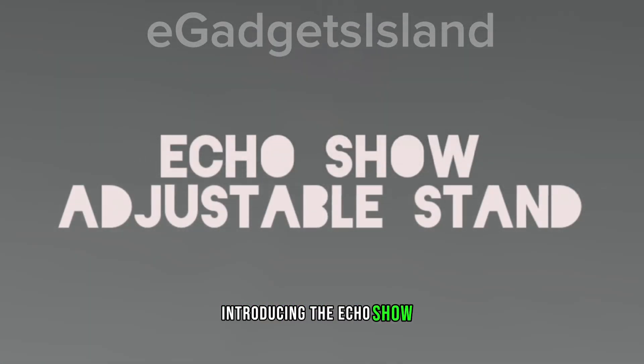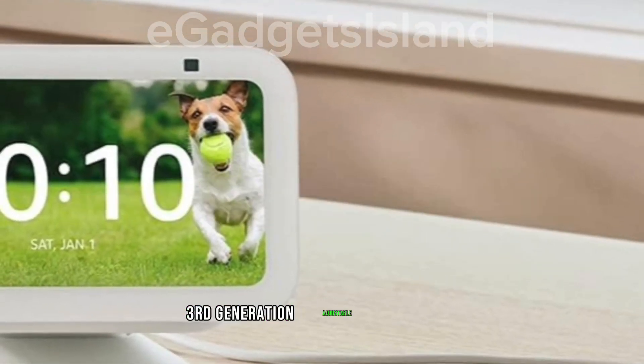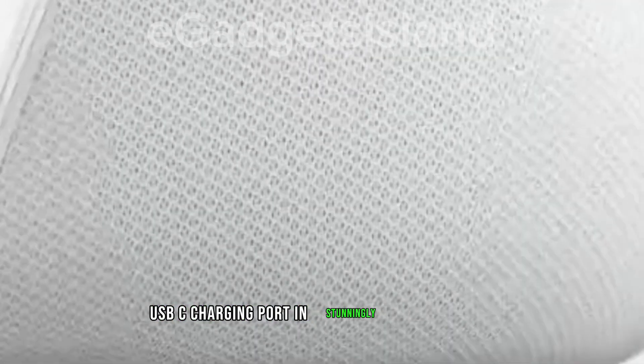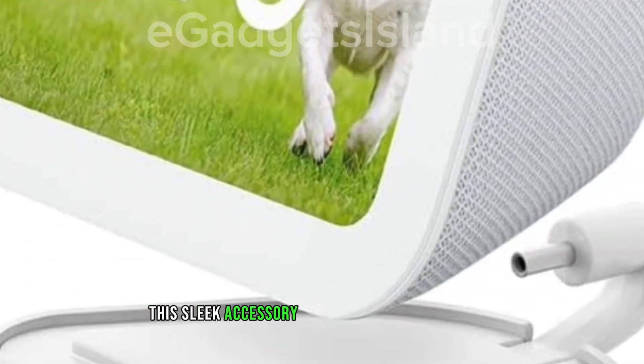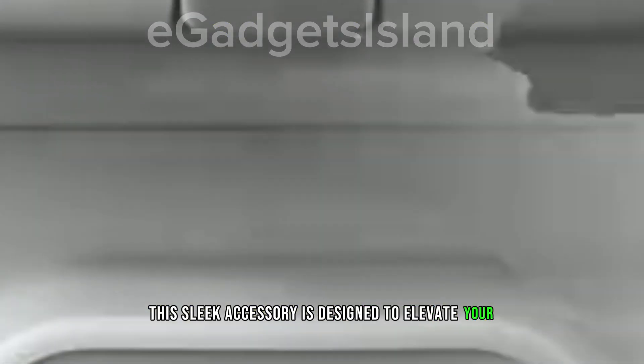Introducing the EcoShow 5 3rd Generation Adjustable Stand with USB-C Charging Port in Stunning Glacier White. This sleek accessory is designed to elevate your EcoShow 5 experience to new heights.